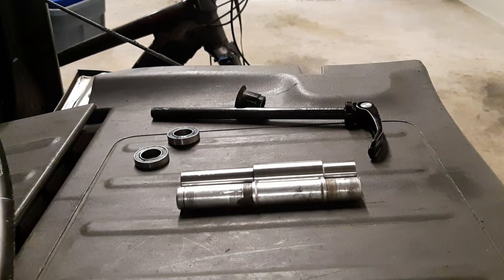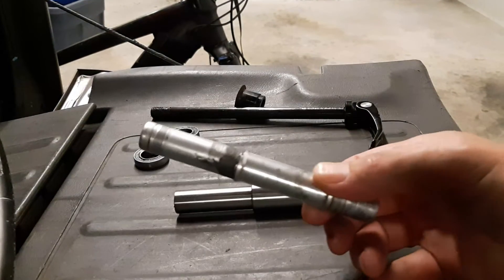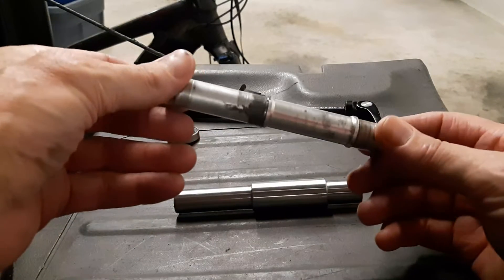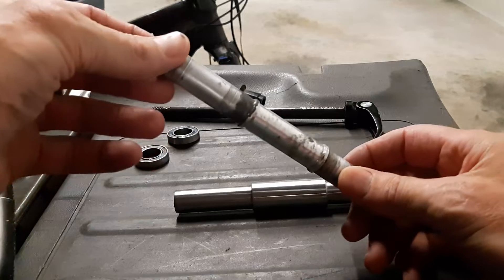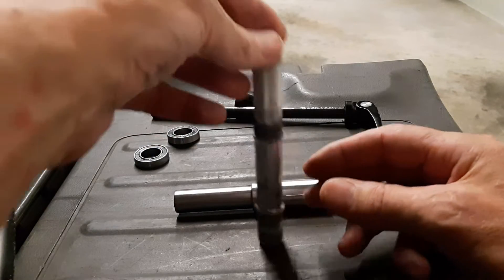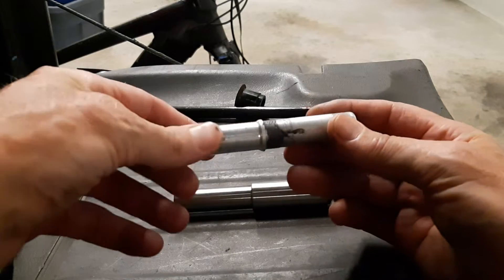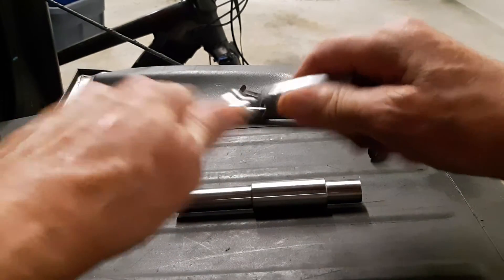This is the inner axle on a Trek Powerfly Bontrager hub, which you cannot get a replacement part for — so this is an epic fail on Trek's part. DT Swiss has them but Trek doesn't. I JB welded it together, but it's pointless really.